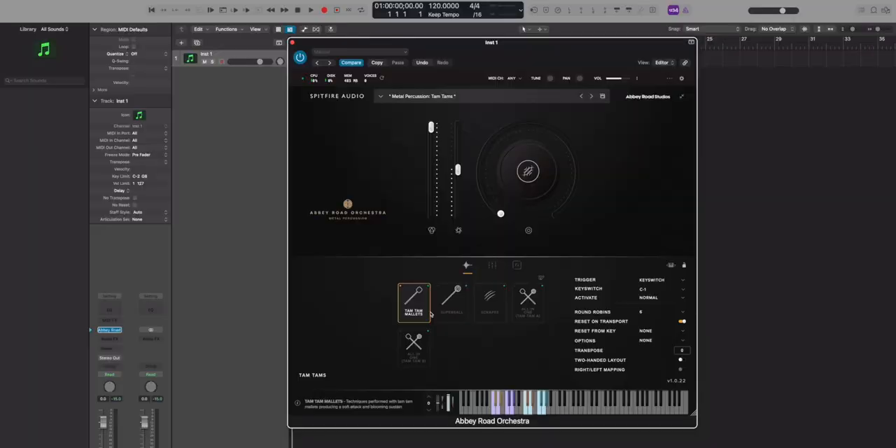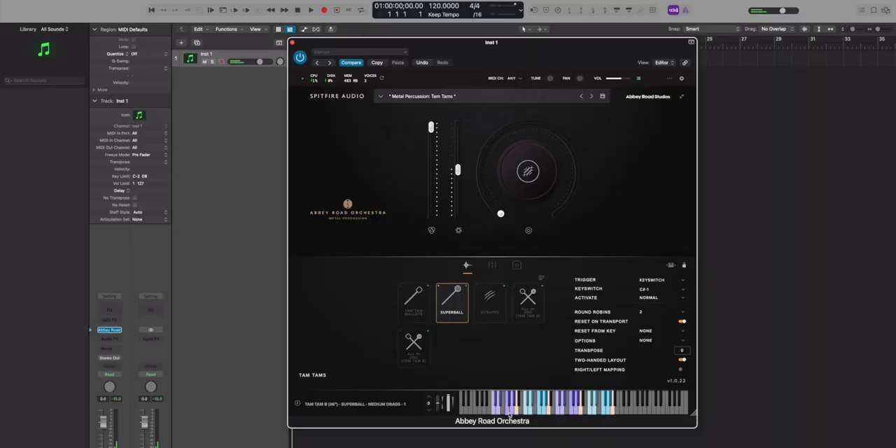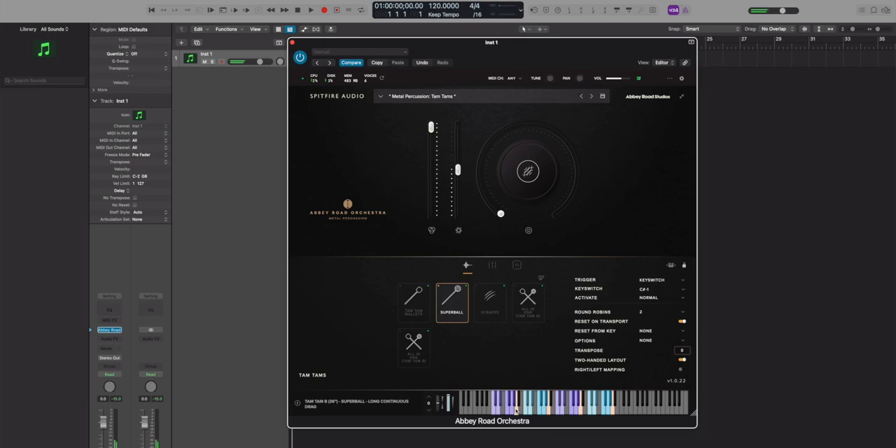Let's check out the tam-tams. We have two different kinds with a variety of techniques. We have it with regular mallets — here's the first one, and here's the other tam-tam. One is a 36-inch and the other is a 30-inch. We also have a super ball — think of a bouncy ball on a stick. Because it's a rubbery surface, you can drag it along something and because of the friction it vibrates. On the tam-tams, it's a really cool effect. We have a continuous drag, and you can make it last as long as you want.